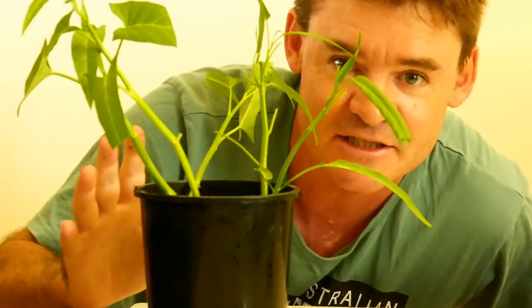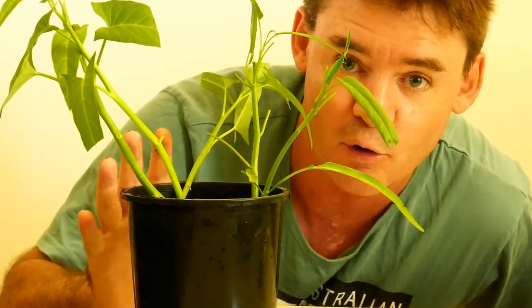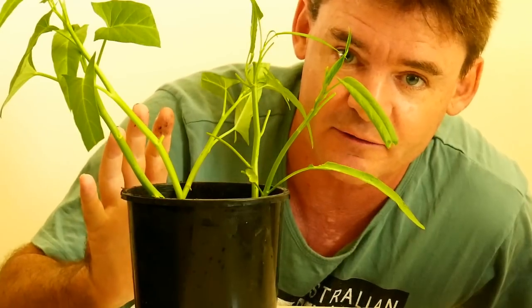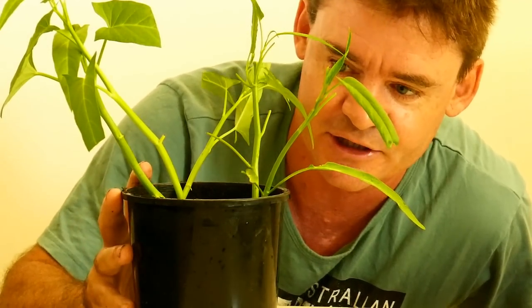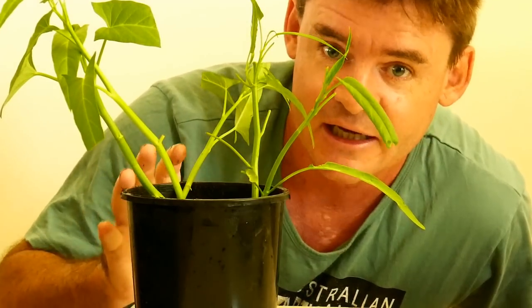There we have it — a little container ready to go. I'm going to take it out and put it in a shady spot where it'll get a little bit of morning sun, then slowly harden it off into full sun, which it really enjoys, once I believe the roots are starting to establish themselves in the container.